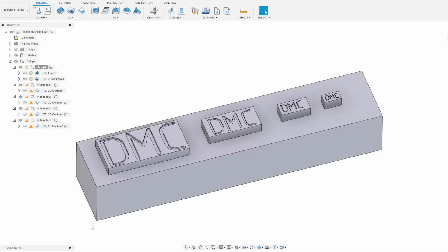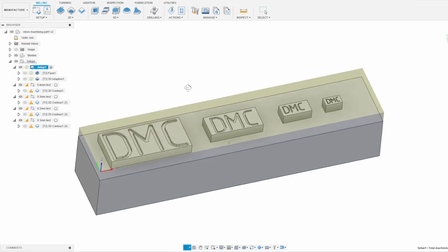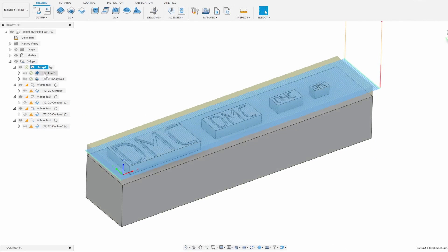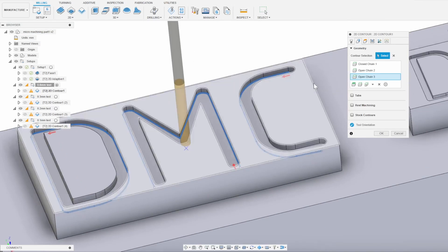I found a block of 6061 aluminum I had laying around, modeled it in Fusion 360, and decided to do something quick and simple — model some smooth curved text saying "DMC" into the material. I modeled one set of letters for each endmill size, basically adjusting the font size so that the width of the letters closely matches the width of the endmill I want to test.